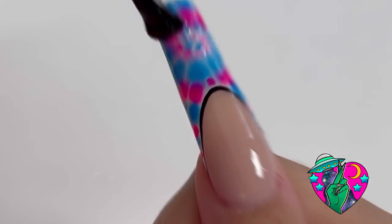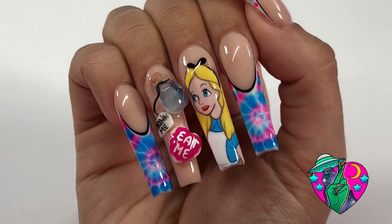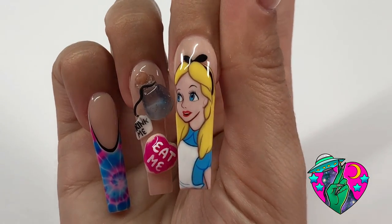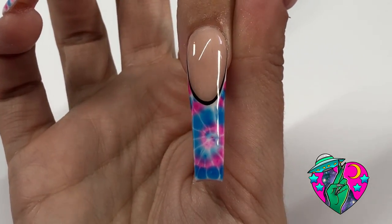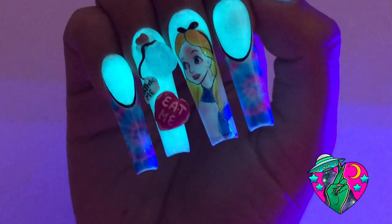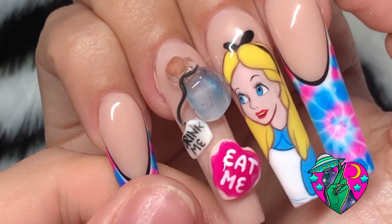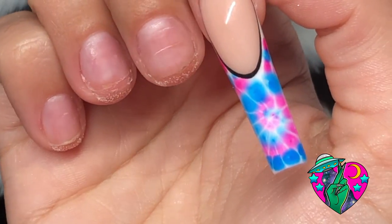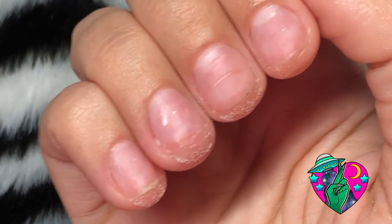Look at how this set turned out — I'm obsessed. And just when you thought it couldn't get better — remember I said I had a surprise? Drop me a comment below and let me know what Disney movie you want to see me paint next. And for the surprise: they glow in the dark! I'm obsessed; these were so hard to say goodbye to. I hope you guys really liked this video. If you do attempt to recreate this design, please tag me on Instagram or TikTok or wherever. I'll see y'all in another video soon. Bye, guys!